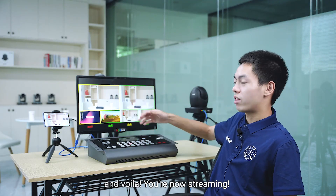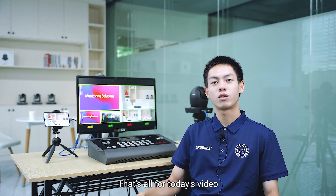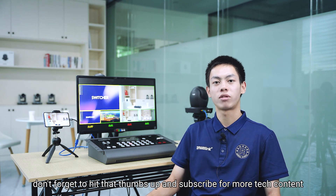And just like that, you are now streaming — it's naturally easy. That's all for today's video. Don't forget to hit thumbs up and subscribe for more tech content. Take care!